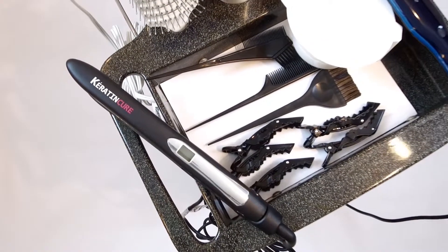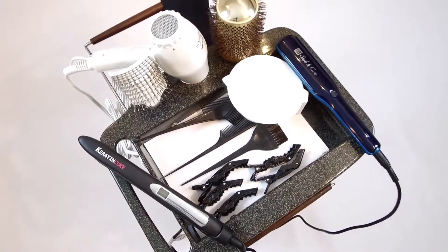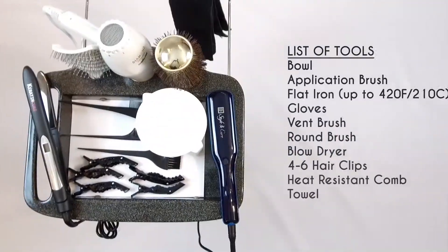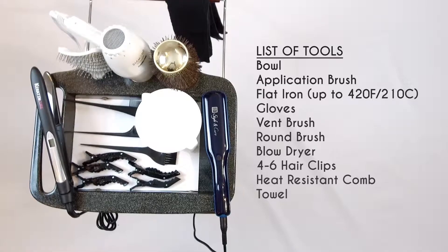Let our training and certification video open up the world of Keratin Cure for you. In order to set yourself up for success, please make sure you have the proper tools.